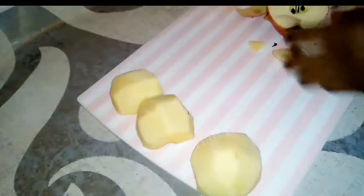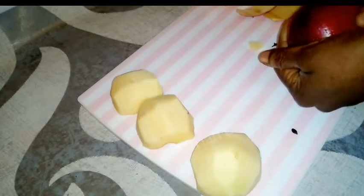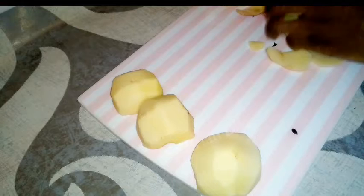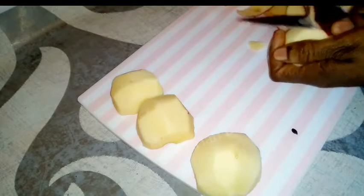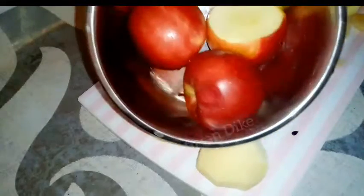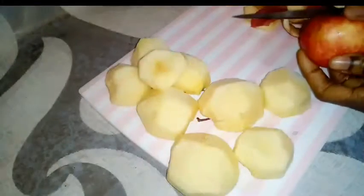Thank you so much for clicking on this video. As you can see, I'm peeling the back of the apple off. I have five apples and I'm just getting them ready for the recipe — which is apple cake, very very healthy and yummy! If you're new to my channel, thank you so much, and I also appreciate my amazing old subscribers.